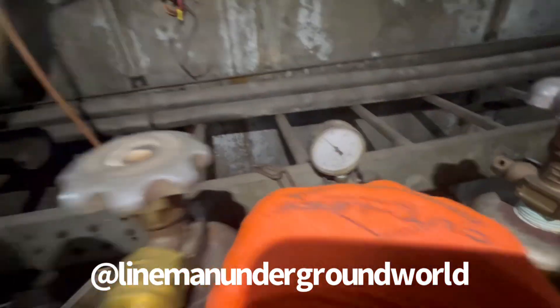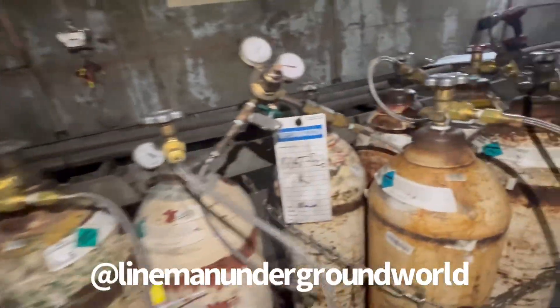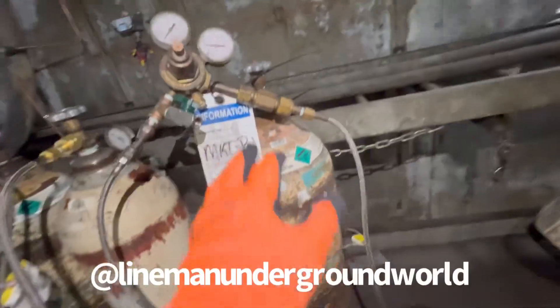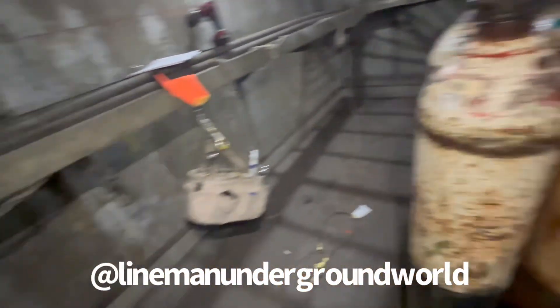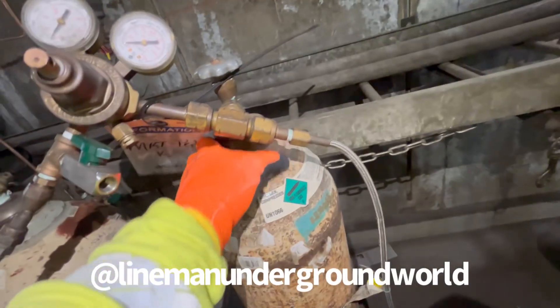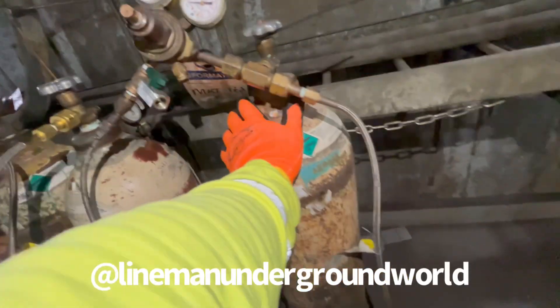Now we can take all our hoses off. Meantime, we've got the backup here and that one's still holding pressure — we still got some pressure over there. I've already taken all the exhausted bottles off and I'm starting to put the full ones back. Here's our hose down here as we bring them in. The kid's having a hard time — he's brand new — but we'll get it going.